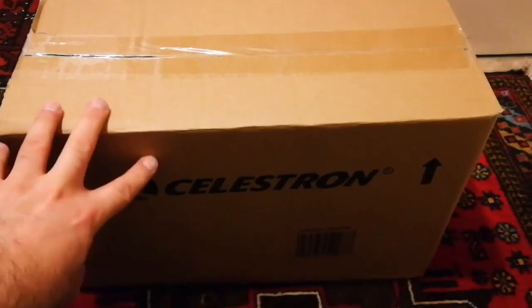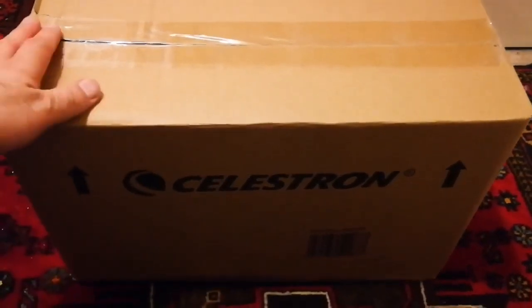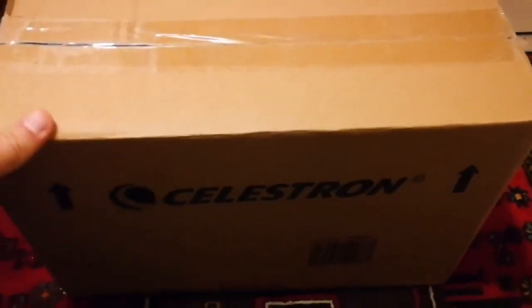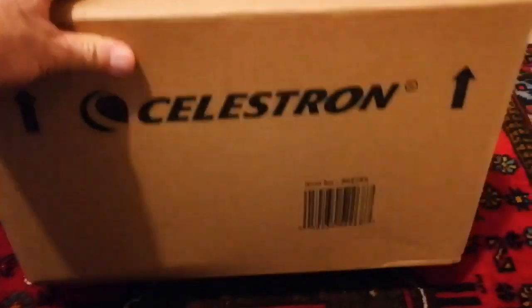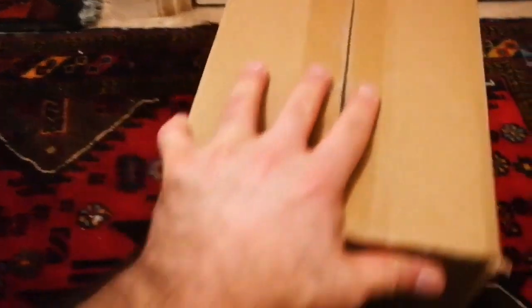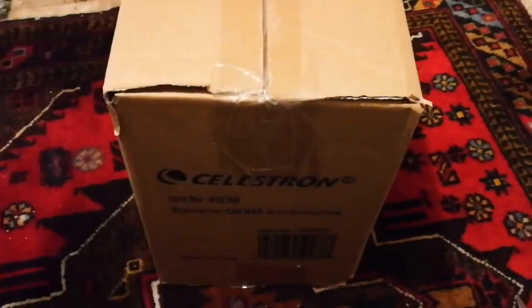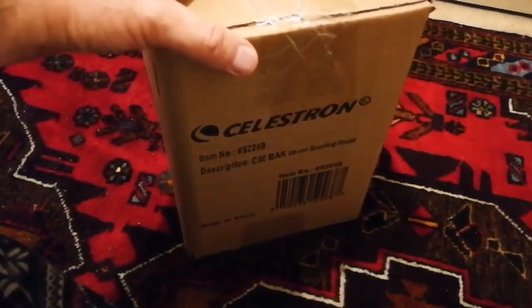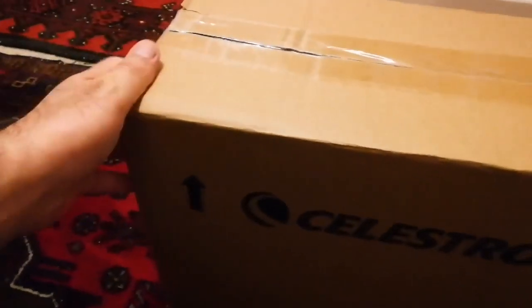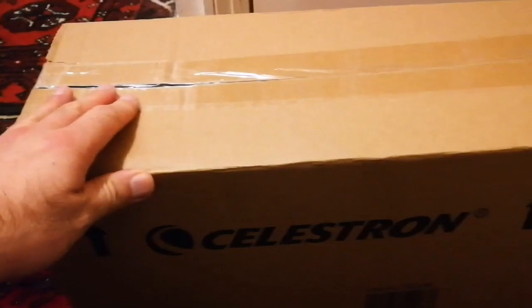This is an unboxing of a Celestron C90 Maksutov-Cassegrain Telescope. I did a lot of research and I wanted something that will not be a dust collector. I've had telescopes in the past and I've seen others also have telescopes, and they usually end up not being used because they're so cumbersome — especially the tube and mounting — which makes them difficult to use, to carry, to take wherever you want to go.